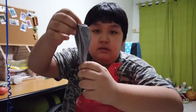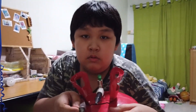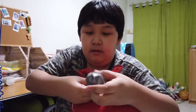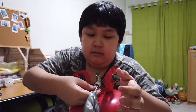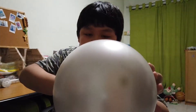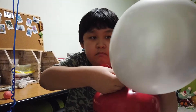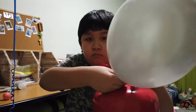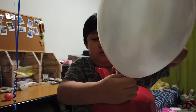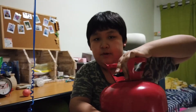Here I'm using a silver latex balloon. What I'm going to do is put the balloon into the nozzle and then just press down gently. Close it tightly, then release the pressure.